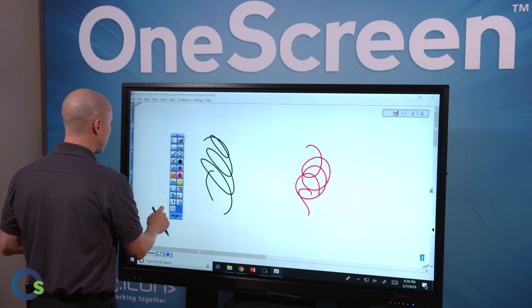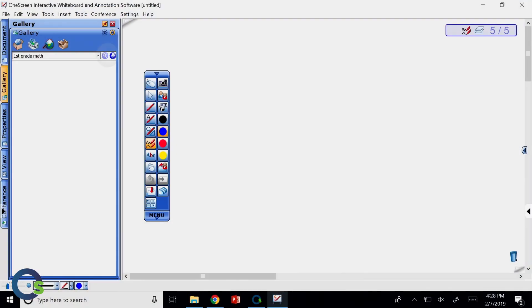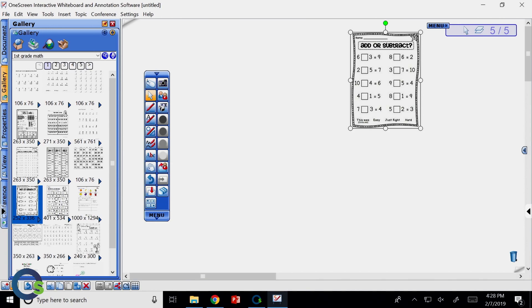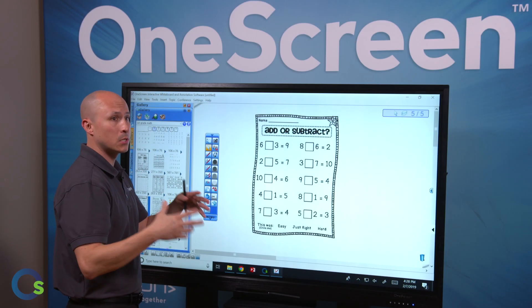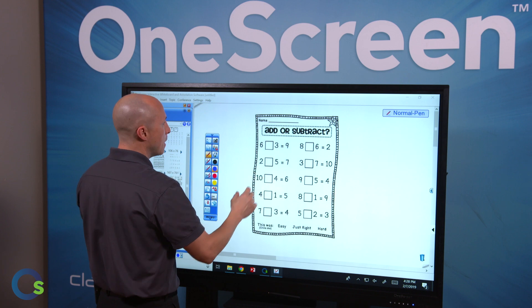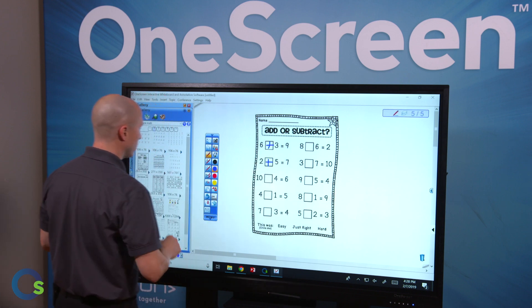Some other feature sets include our gallery, which has the ability to access Google Images. In this case I typed in 'first grade math,' and from there I have the ability to drag and drop information directly onto the screen. You can do this with anything — type in a person, place, thing, or phrase and it'll come up with something. You can then resize the image and add annotations to it as well.